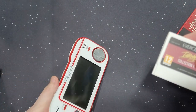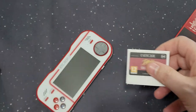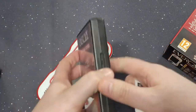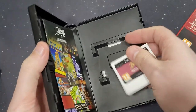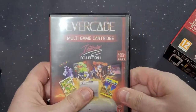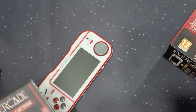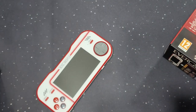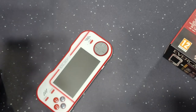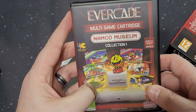You open the box and they remind me of Genesis games — like a smaller Genesis meets Vita. That is the Namco collection.